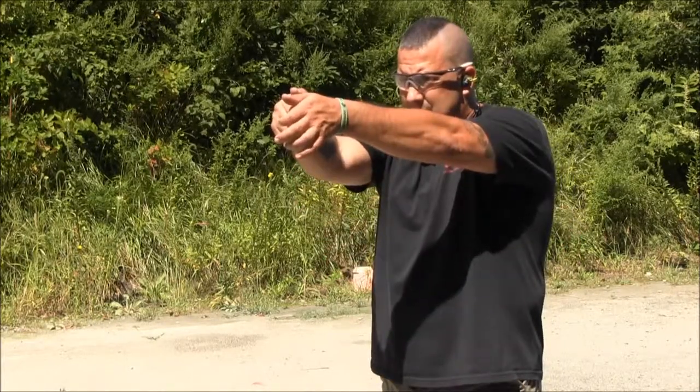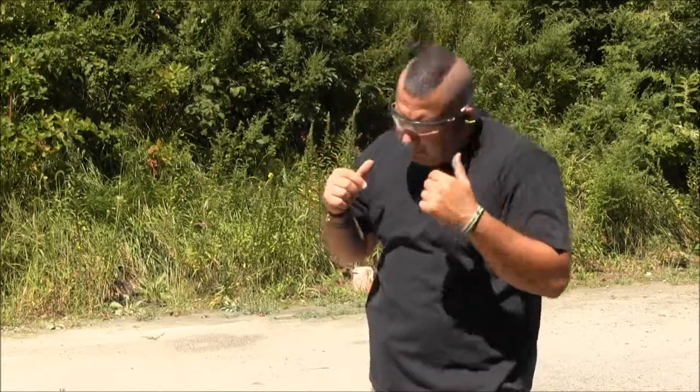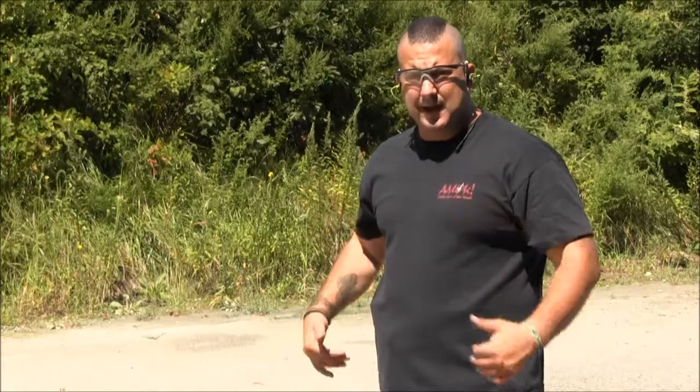I'm going to come straight to the threat and fire a shot. My head stays together — it doesn't move, dip, or bend. I don't bring the gun up and drop my head. I'm staying forward in my stance, shoulders forward of my hips, knees slightly bent. The weight of my body is distributed basically even so I can move and adjust.